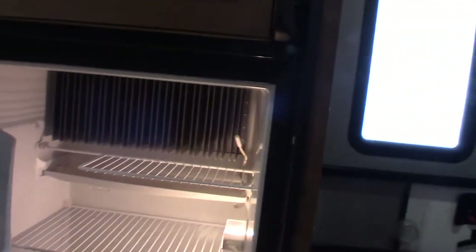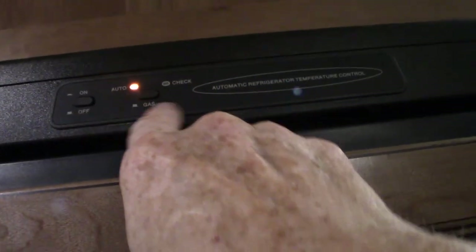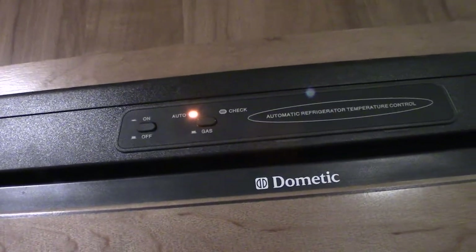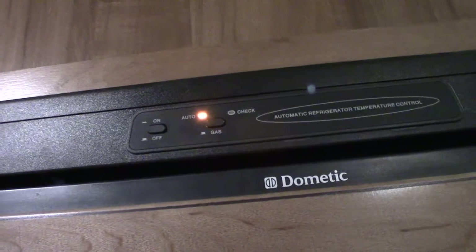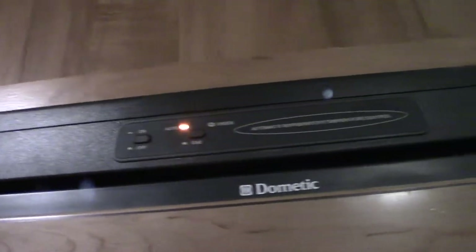This is a gas absorption refrigerator — it works on AC power or LP gas. Set it to auto: it'll automatically sense electricity and run off that, and if power fails it'll automatically switch over to gas so you don't spoil your food. Auto is the way to go. You have a freezer as well.